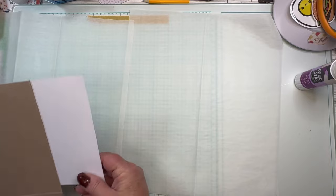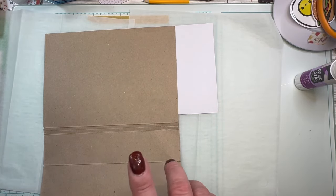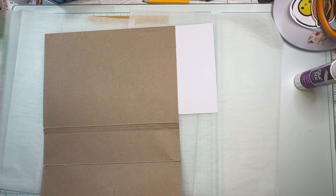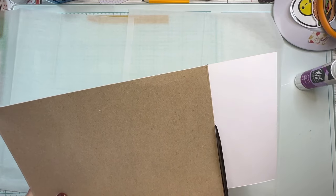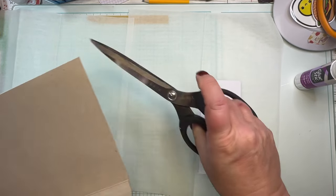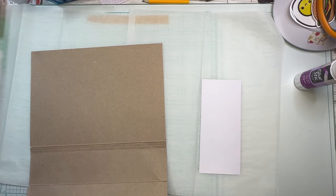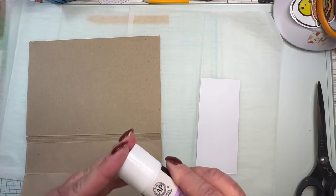I will trim this down. I left my scissors in the chicken coop — how many of you have heard that before? Yeah, likely story, right? I did take them out — just my cheap scissors, not my good Tim Holtz scissors. I wouldn't have taken those out. Let me close this glue up so it doesn't get any drier.